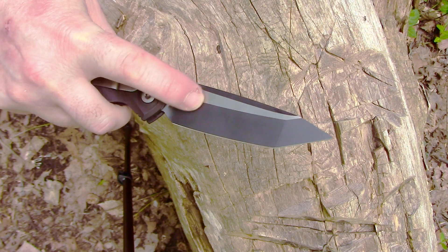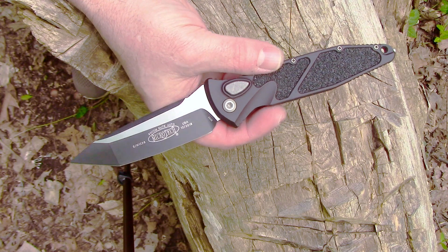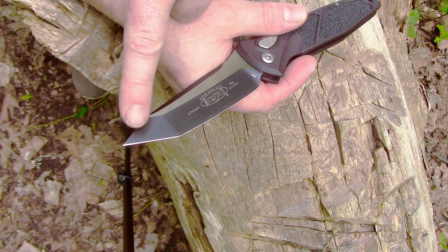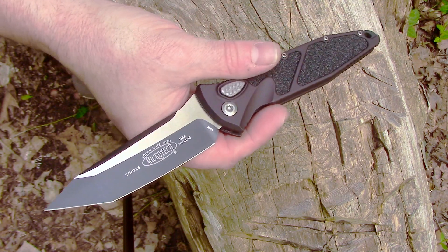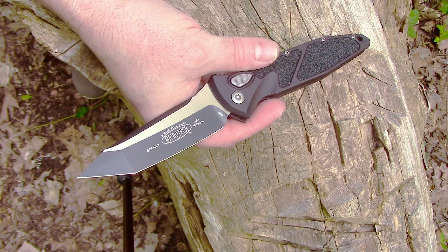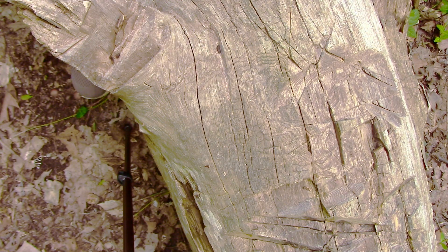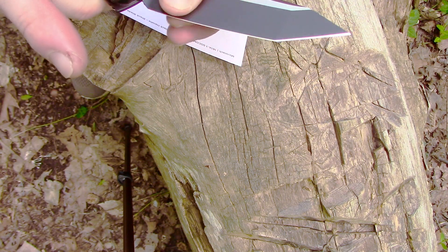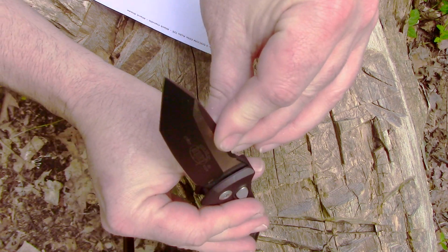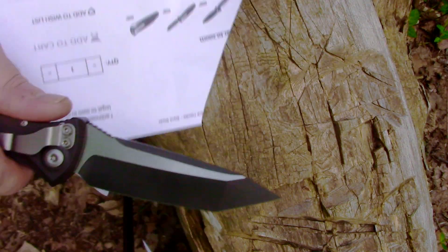They had the black blade satin finish in tanto and drop point. I decided to go with the tanto — I just like it. With the tanto, I don't really feel the need to sharpen that portion, and I'm prone to over-sharpening when I'm bored, so I didn't want to de-tip the knife running a ceramic rod too much. I'm not even going to mess with it — this came really sharp. The grind looks perfectly executed, and this thing came so sharp it's not even funny.